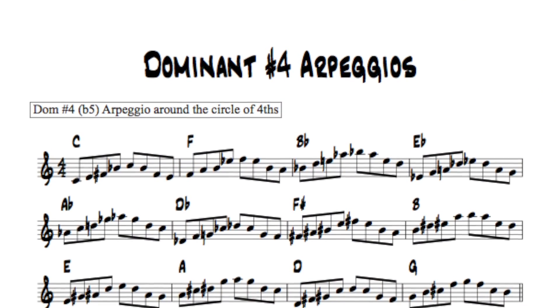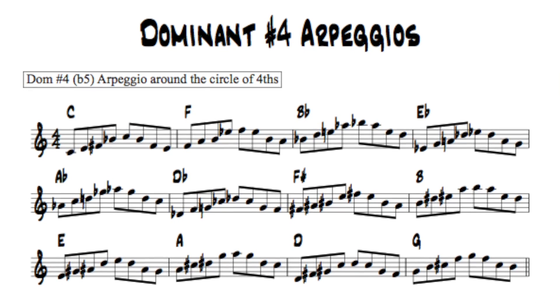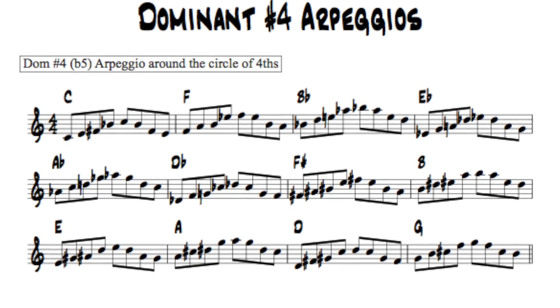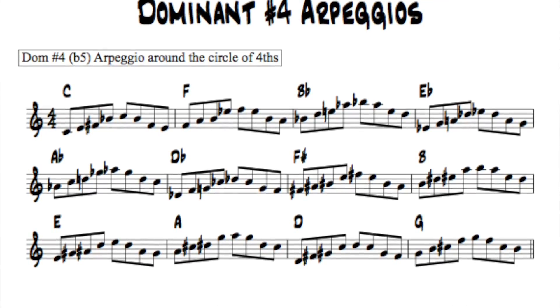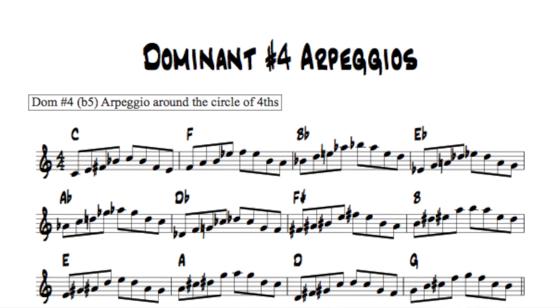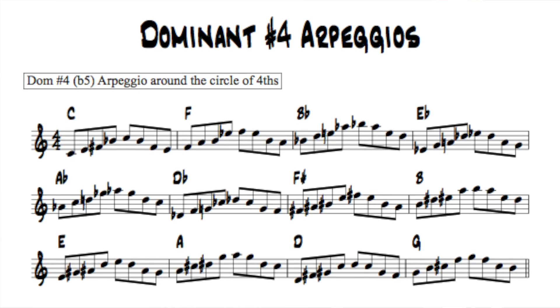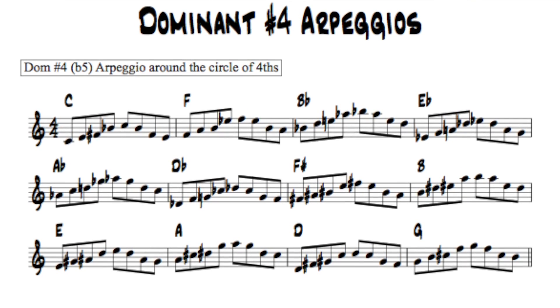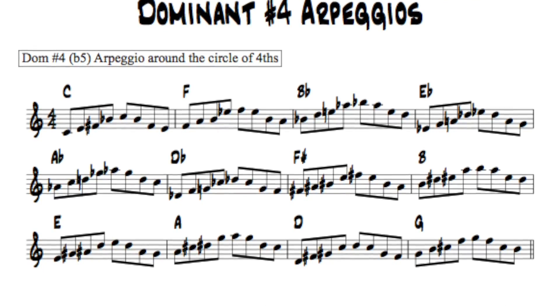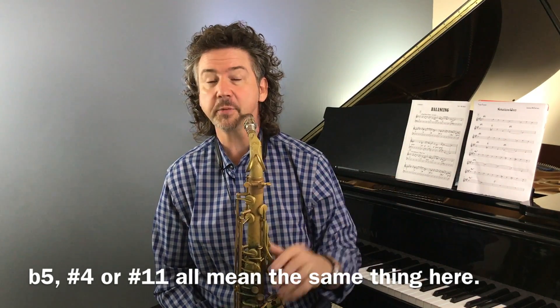All we're going to be doing is playing a dominant arpeggio. So here's a dominant seven arpeggio: one, three, five, flat seven. But I'm going to alter it, and for today I'm going to alter it in just one way — instead of a natural five, I'm going to play a flat five. So my arpeggio now is one, three, flat five, flat seven. It's just a dominant arpeggio, but it has that alteration. If you want to think of it as one, three, sharp eleven, flat seven — same notes. I actually very often call it a sharp four or a sharp eleven, but in the context of an arpeggio it makes sense to call it a fifth.